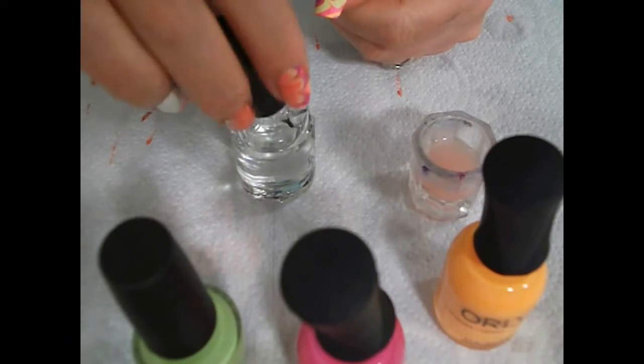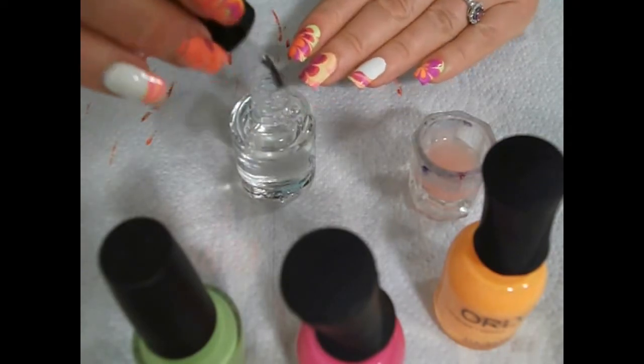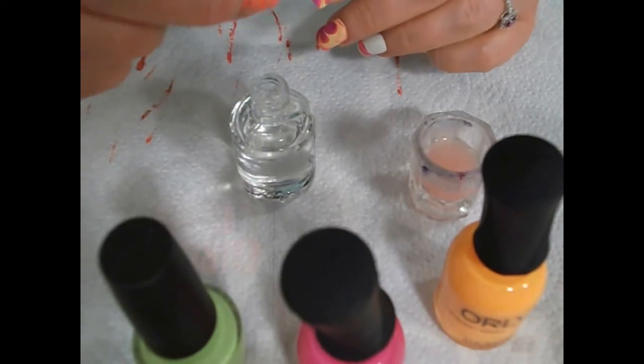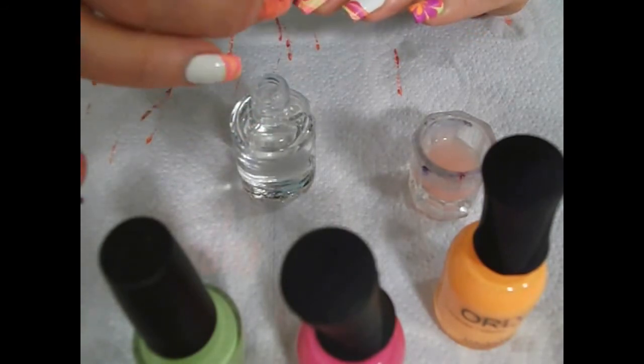As always, Seche Vite for the top coat. I really would like to try that HK Girl because I hear a lot of people raving about how good it is, and I know that Seche Vite does have shrinkage issues.